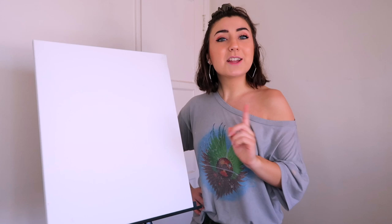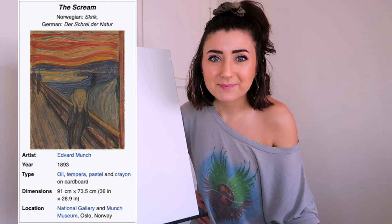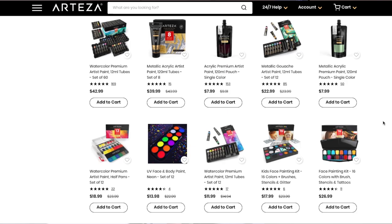I had this idea a while ago that I would paint iconic paintings but incorporating myself into them. Thanks to all my good friends at Arteza, we will be painting The Scream with myself in it.